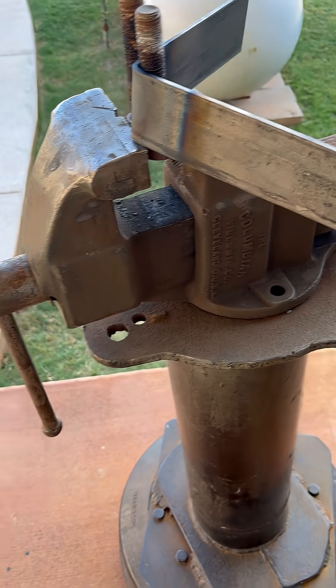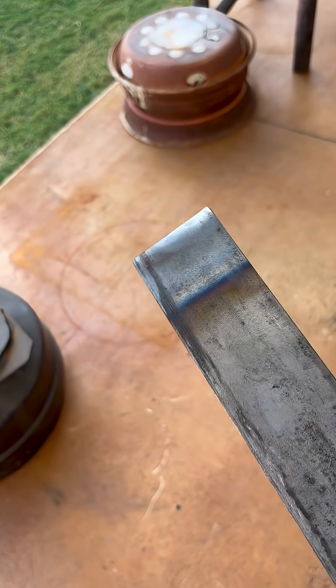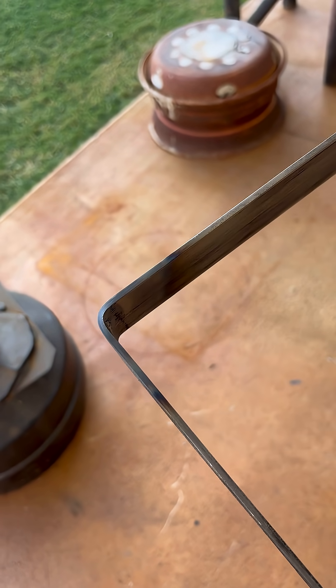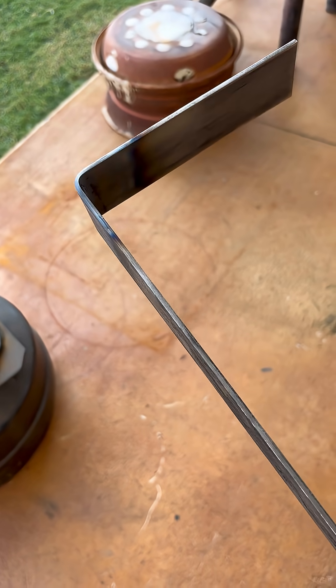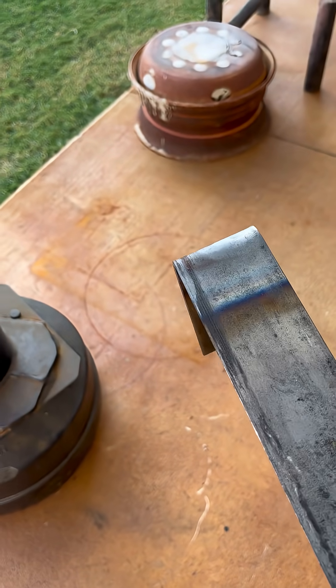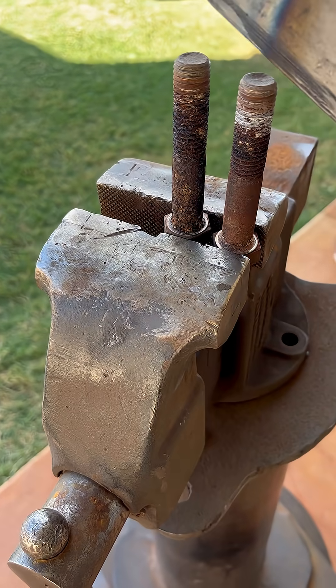I've got this piece of eighth inch flat bar that I needed to angle and make a bracket out of it. I looked at flat bar benders and so forth, and the basic concept of it — basically what I did is I just put this in my vise.